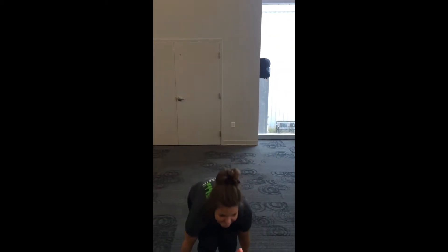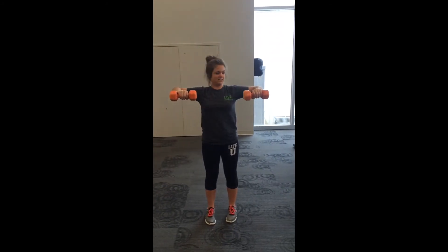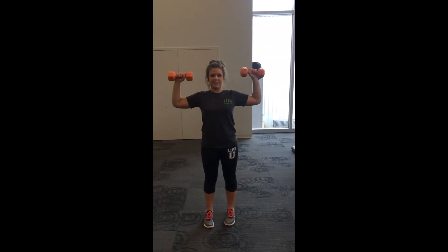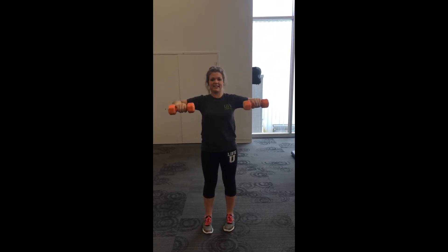Another exercise you can do to strengthen your shoulder muscles is internal and external rotations using dumbbells, and that's going to strengthen the rotators of both of your shoulders, which helps stabilize your movement during the back handspring. At shoulder height, you rotate them inward, back up, and then rotate them as far back as you can, back up, and again.